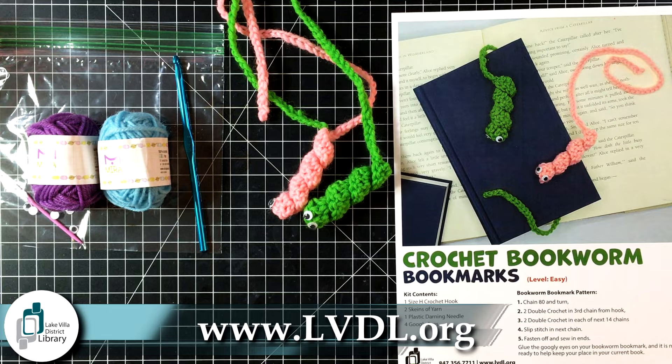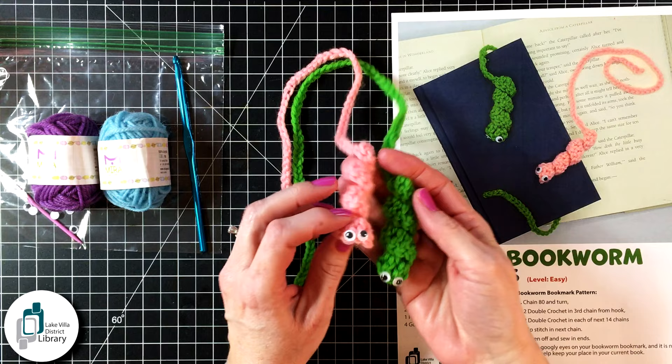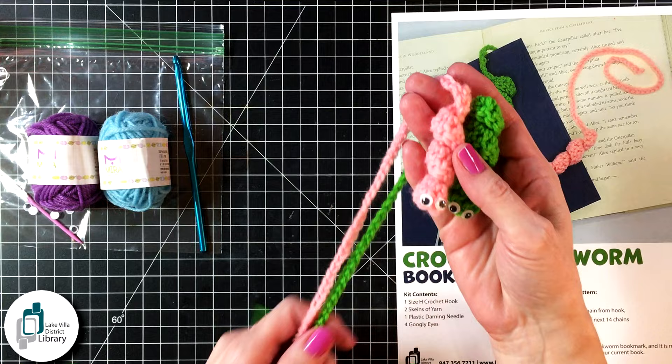Hello everyone, welcome to another crochet video here at the Lake Villa District Library. In this video we are making crochet bookworm bookmarks. Here's a look at the finished bookmarks — they were so much fun to crochet.